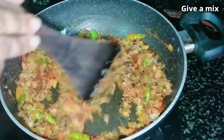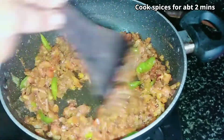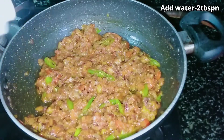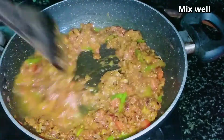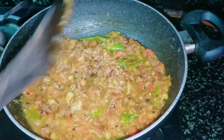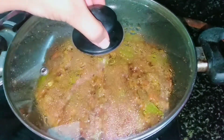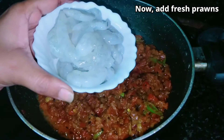After the spices, let's cook the spices in the pan. Now let's put the water in the pan. 2 cloves of salt, 1 tsp of salt.